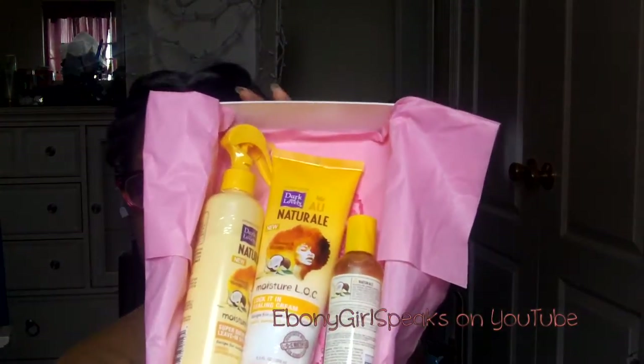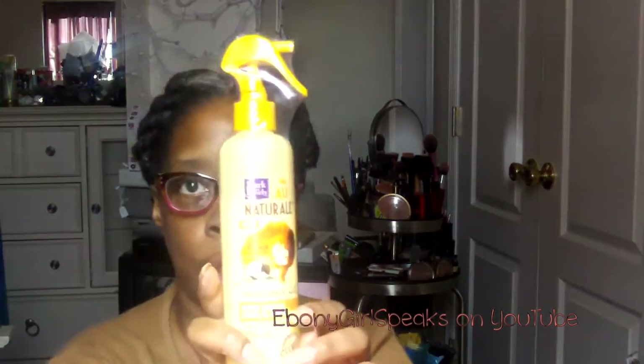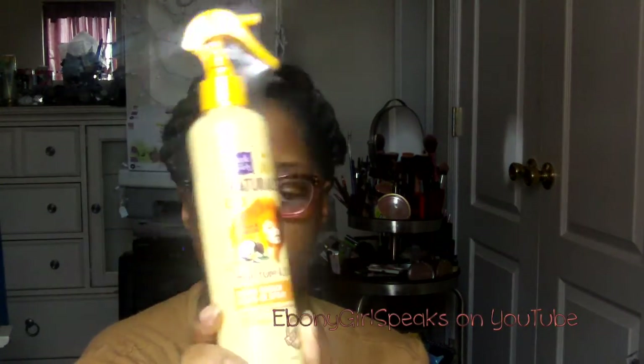Opening up the box, these are the products inside. There were some other things inside but I took them out and I'll show you now. The first product I want to share — this is supposed to be following the LOC method. This is the first product you would use, and I have to say I love the packaging. This yellow color would definitely have me stop in the store to see what it's really about. It's a spray bottle, which I like, and this is the moisture part of the LOC. This is the Super Quench Leave-In Spray, for thirsty, dehydrated hair, inspired by the LOC method. It has coconut and moringa oils.